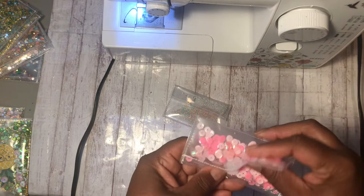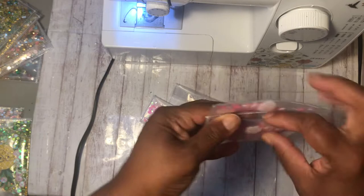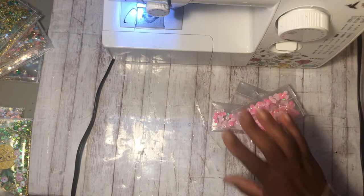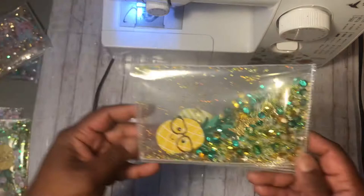So I made that one first and then I made another one which is cute — I did put the sequins in the back of this one too. Then I decided, okay, let me try to make a bigger one. So with the bigger one I used the bigger pockets to make it.